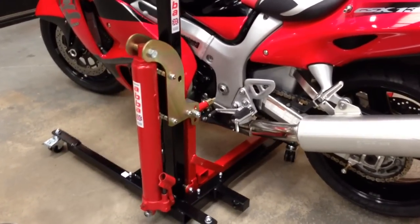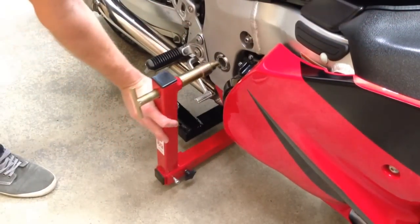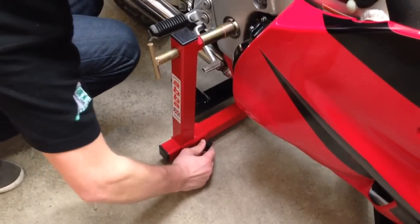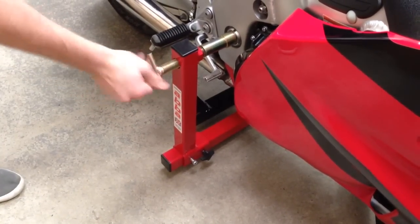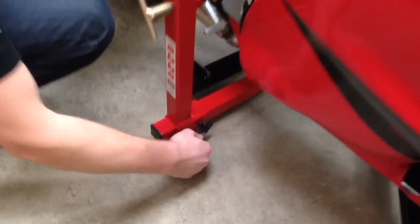Fitting starts by standing your bike upright and inserting the Skylift into your bike's swing arm pivot. Bespoke fittings tailored to your bike ensure a safe and secure fitment, and are available to purchase for future models. The Skylift connects securely to both sides of the swing arm pivot for total security. No adapters are to be fitted or parts removed — the bike stays totally standard.